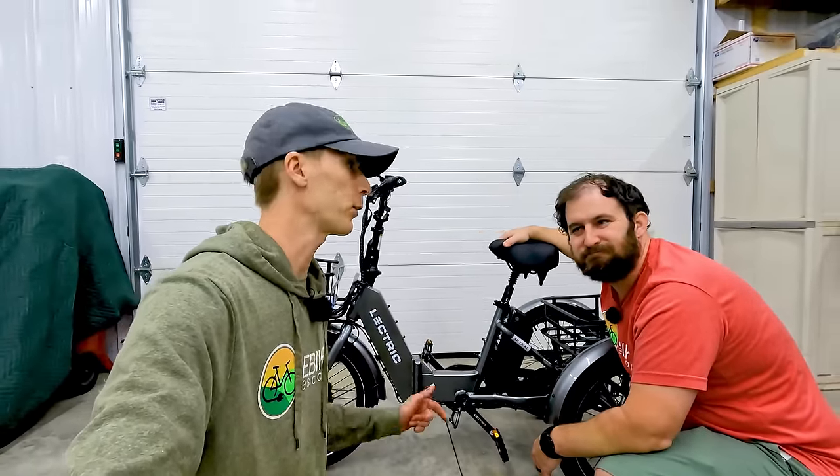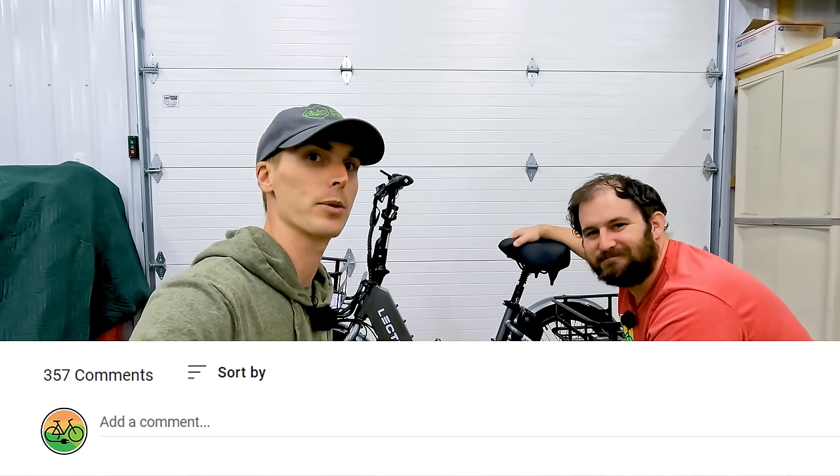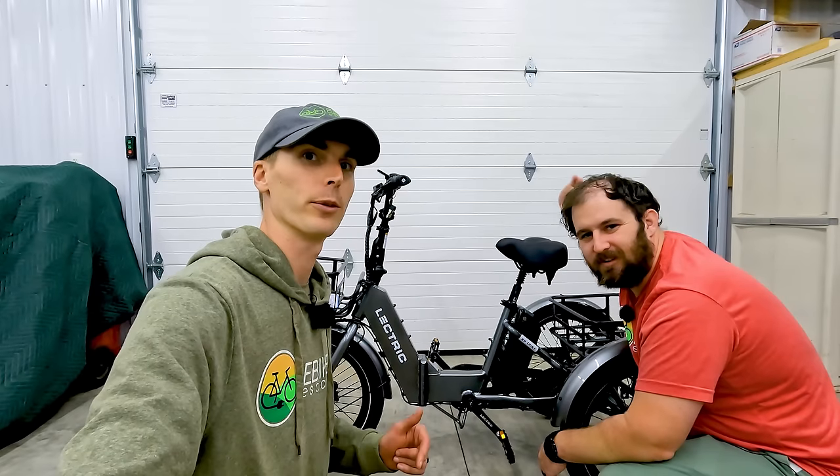If you are looking to purchase your own XP trike, be sure to use the links down in the description — it helps us here at eBikeEscape. Also pay attention to the ship date when purchasing. Thanks for watching — we'll try to answer any additional questions in the comments below. See you in the next one.